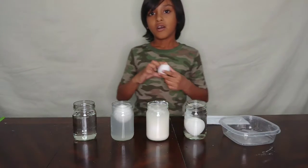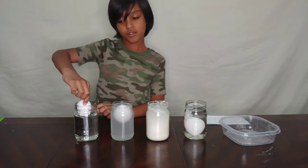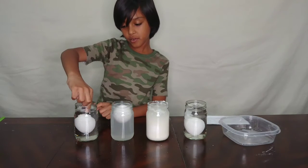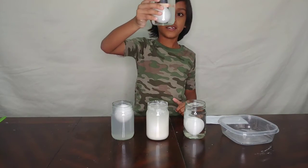Now our last cup - plain water. Just drop it in the same way you did with the others. This is definitely not floating - it's sinking.